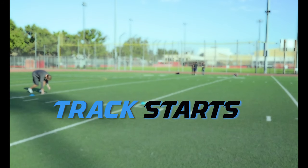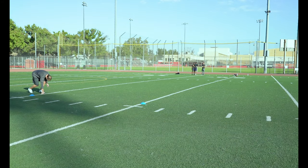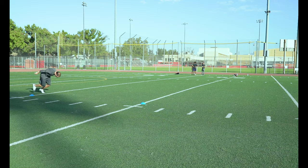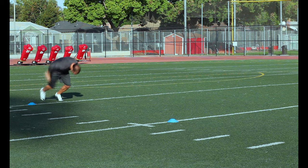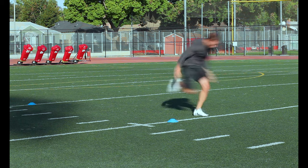Track Starts. Just like a sprinter coming out of the blocks, start with your feet slightly staggered and one hand on the ground. Then explode out of that start keeping your head and shoulders down as long as possible.